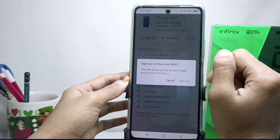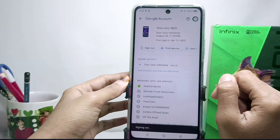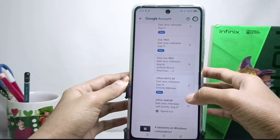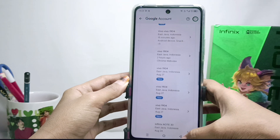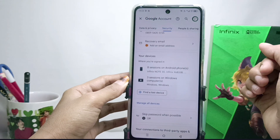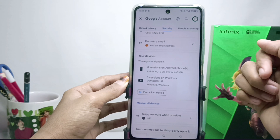To log out of the device, tap on it and then sign out, then tap once more to confirm. Your email was successfully logged out from the other device. That's the tutorial on how to log emails out of other devices on Android.